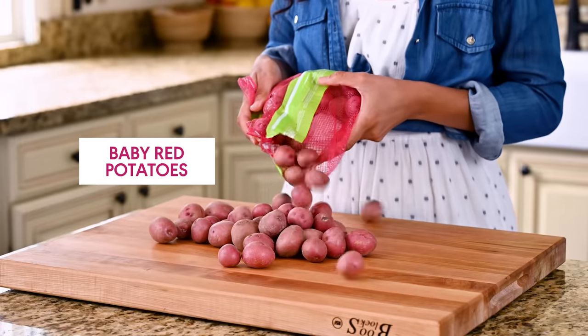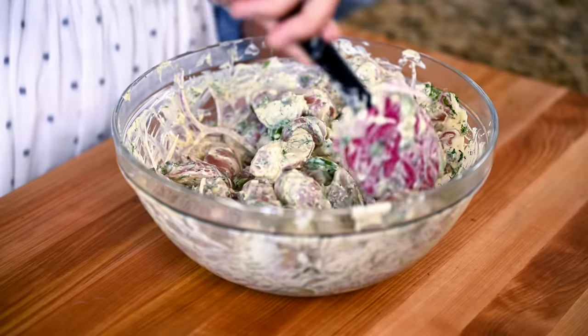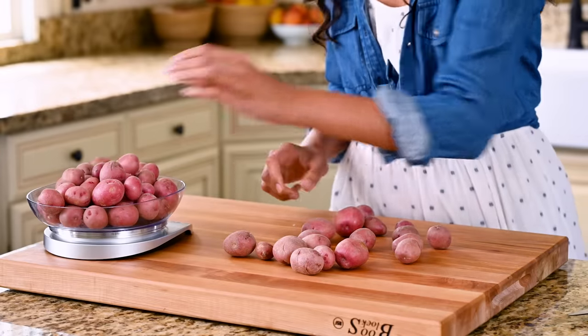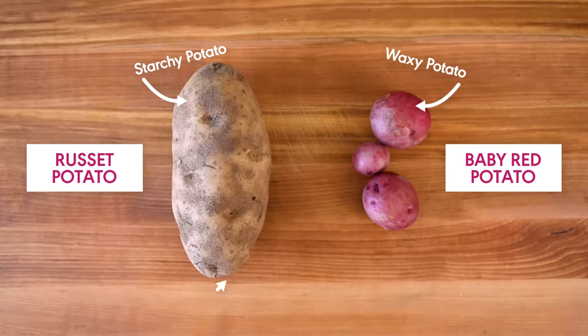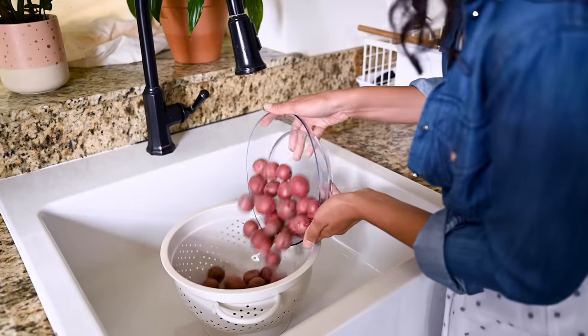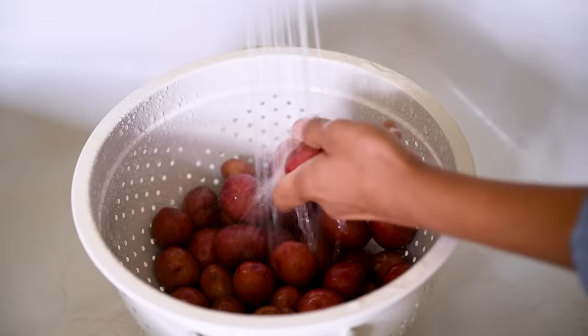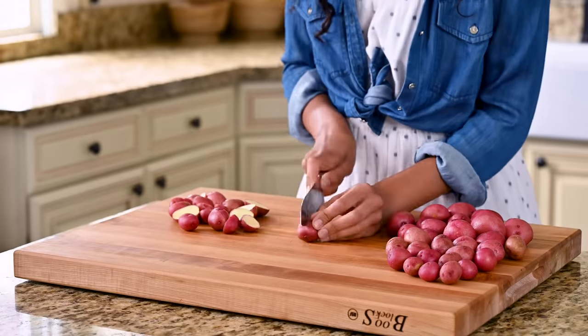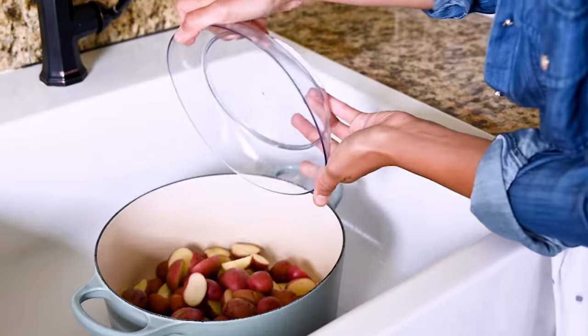We're using baby red potatoes because I want distinct pieces of potato to show up in the salad, and a waxy potato works best for that. In contrast, a starchy potato like a russet would break down a lot and you'd end up with mushy bits of potatoes stuck together — basically the potato salad we had to eat in the 90s in those big plastic tubs. Another benefit is that baby-sized potatoes are miniature and adorable, and all you need to do is slice them in half, so the prep work is very easy.